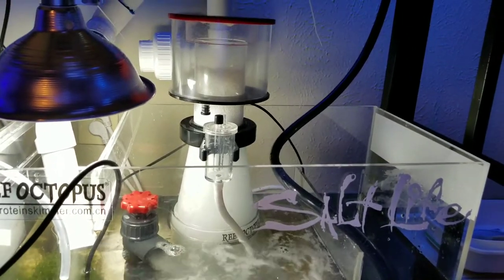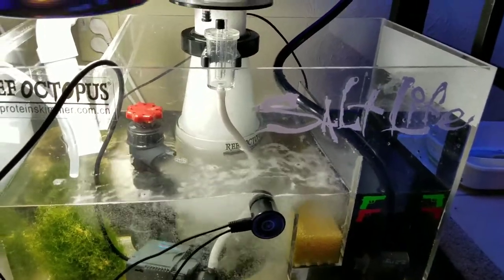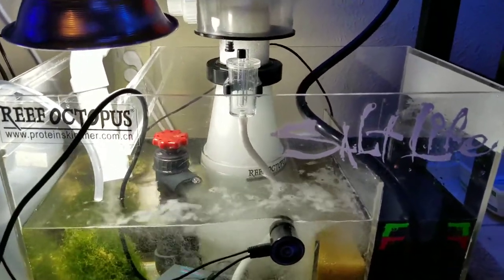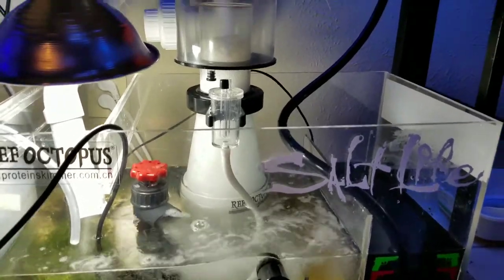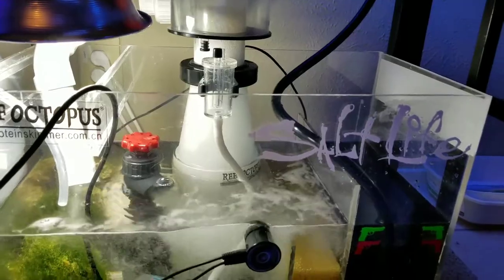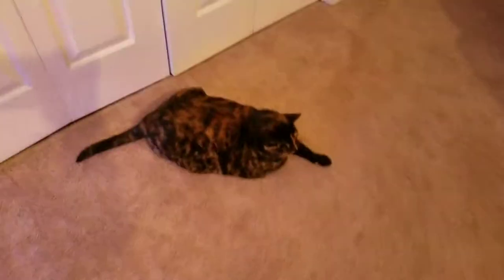I had another skimmer that normally goes in here — this one is a Reef Octopus 150 INT. The one I just broke on Monday, which gave me the idea to do this, is a Reef Octopus 110 INT. Let me show you exactly where I glued it, just in case you guys drop your skimmer.